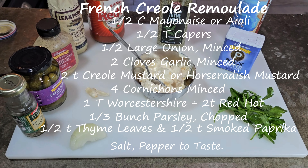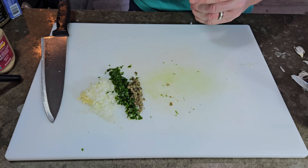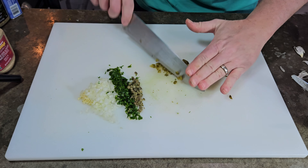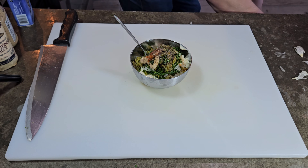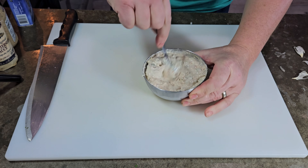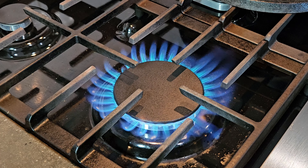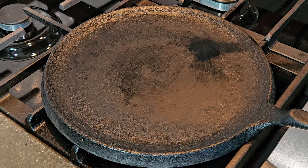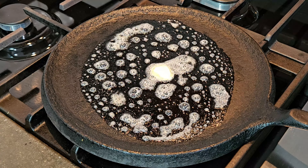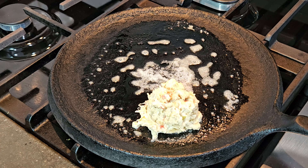A remoulade sauce is basically capers, a type of pickle, onion, mayonnaise, and a little bit of mustard. I brought it to a Creole Louisiana style using smoked paprika, horseradish Creole mustard, and the rest of the traditional French remoulade seasoning — and that was my sauce. You could also make your own aioli instead of using store-bought mayonnaise to dress it up even further. Maybe in a future episode I'll show you how to make an aioli, but you could absolutely go that route.